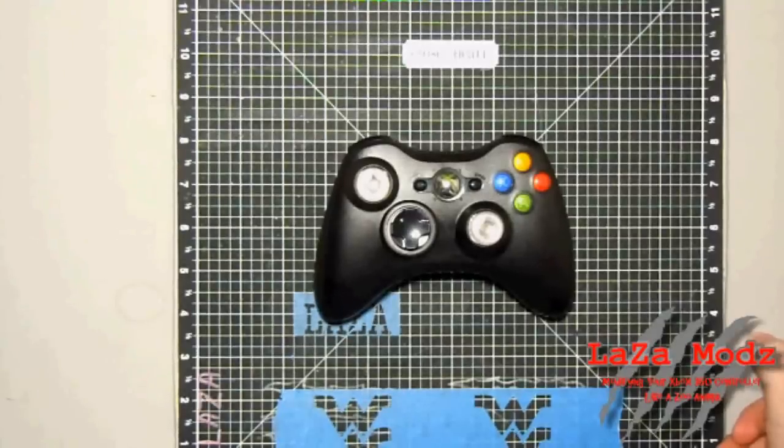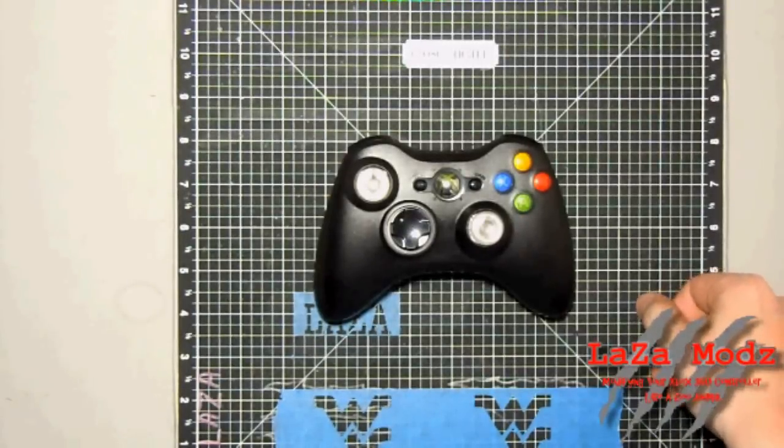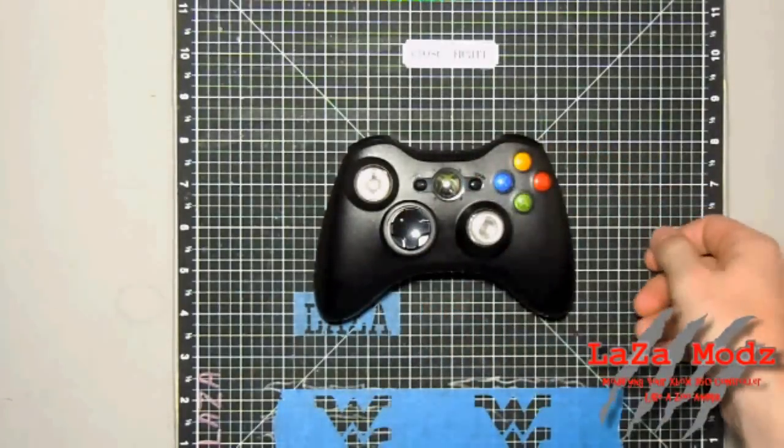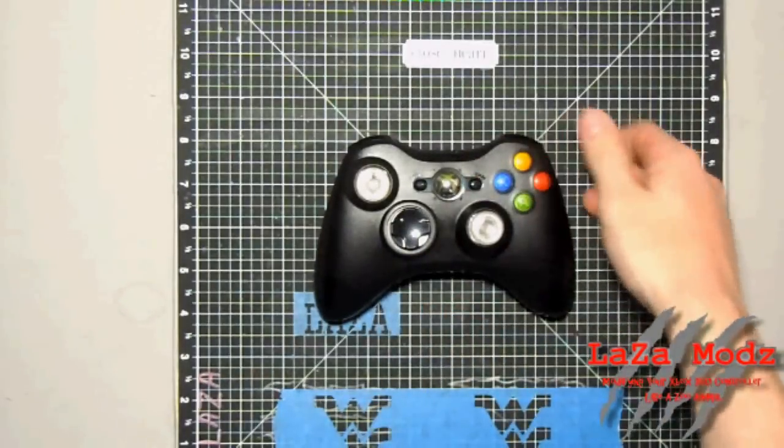We've not got to do a review on a panty controller yet — hopefully that'll be in the future. As you can see, we've got the clear thumbsticks, which means LEDs in the thumbsticks. Today these are blue. This controller has every option just about that we offer on it: the LED thumbsticks, the lighty guide button, the ring of light, and the ABXY LEDs.